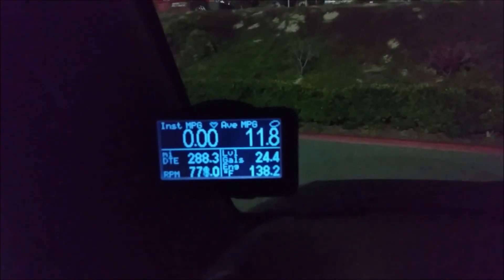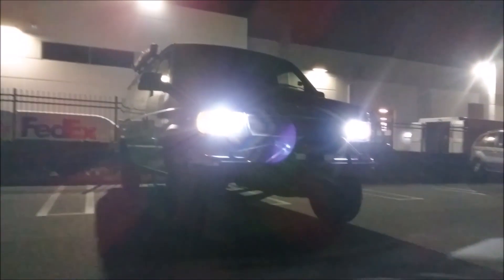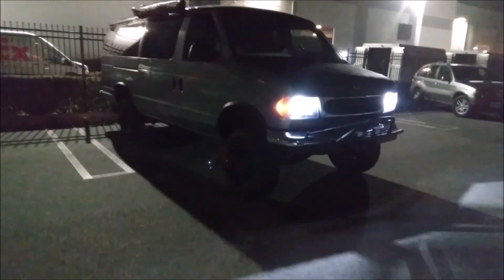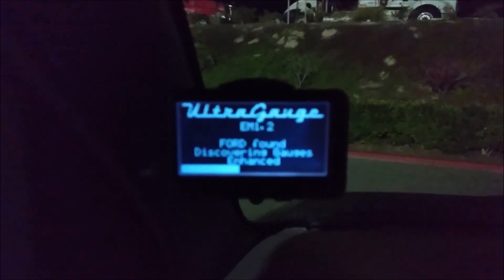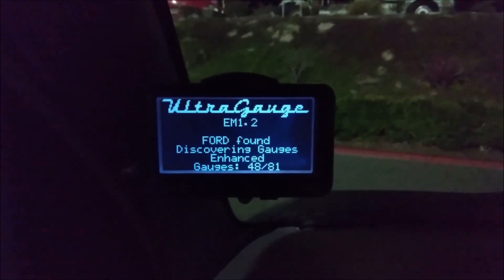It's showing zero miles per gallon right now since I'm not moving. Here's the vehicle it's being used in - a 6.8 V10. This plugs into your vehicle's diagnostic port; I unplugged it and plugged it back in. 48 of 81 gauges are available on this van.